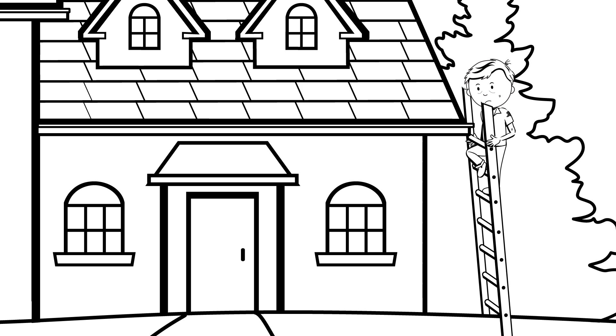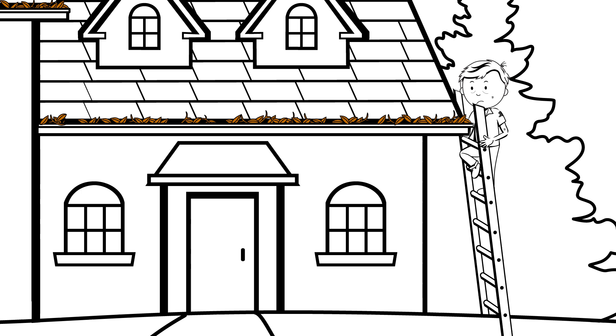Bill doesn't have K-Guard. He still has to worry about leaves and debris clogging his gutter system and about risking his own safety to clean them out.